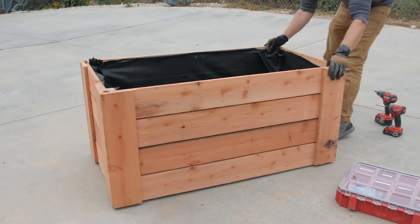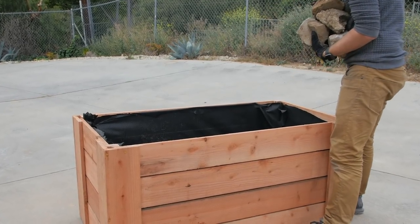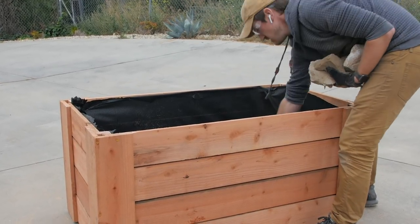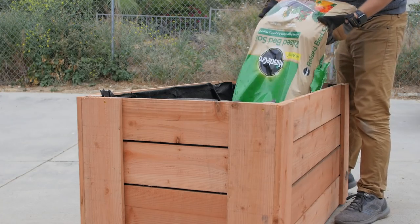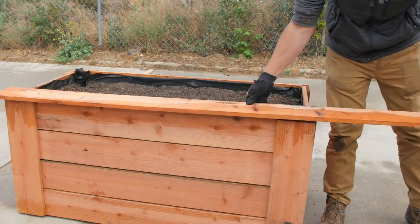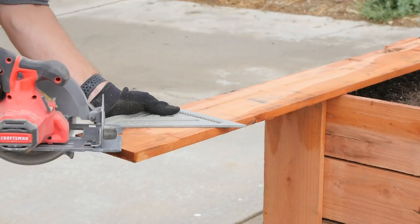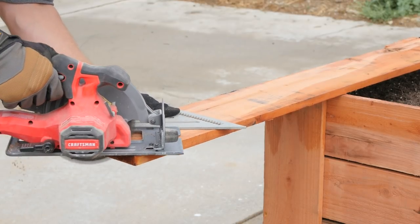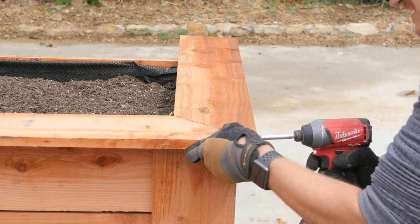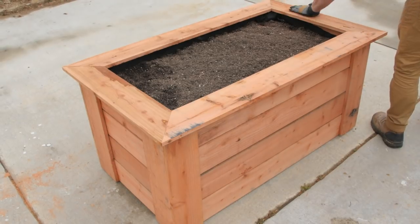To finish off the box, I'm going to add a mitered frame around the top. Before I do that, I added a bunch of larger stones to the bottom of the planter to cut down on the amount of soil needed to fill it up, but it still takes quite a bit of soil to fill. For the mitered frame around the top, I put about a two and a half inch lip around the outside of the box, which gives a nice work surface to hold gardening tools or plants as you work and it doesn't intrude too much on the plantable area. If you have a table saw and want to use it, you could rip these pickets down to a thinner size.